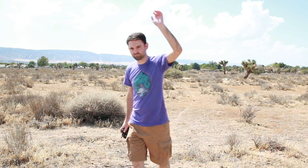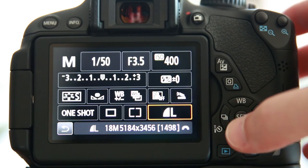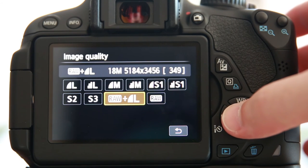Tip number one: white balance your camera to an extreme green — plants, green lawns, things like that work very well, and this is a very important step. Tip number two: shoot in JPEG plus RAW mode. This way you'll have both a RAW file to work with as well as a reference file in JPEG form.